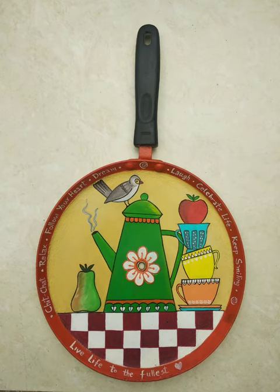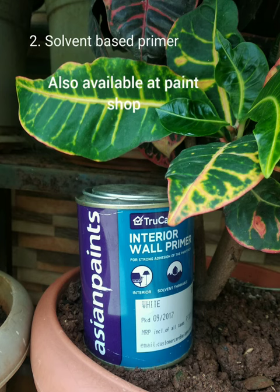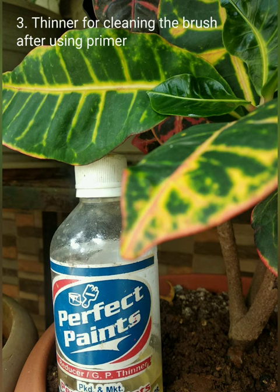Let's paint our old tawa instead of just throwing it away and adorn our kitchen wall. What we need is an old tawa, a solvent-based primer which is available at any paint shop, and a thinner for cleaning the brush, which is also available at paint shops.